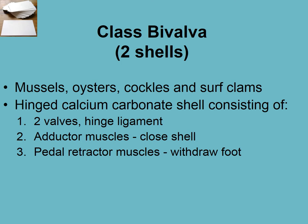Moving on from gastropods to class Bivalva. 'Bi' means two and 'valve' means shell, so bivalve means two shells. You're very familiar with these — mussels, oysters, cockles, clams. They have two shells joined by a hinge ligament, which we'll hopefully look at in lab. The adductor muscle is the part of the scallop that you eat.